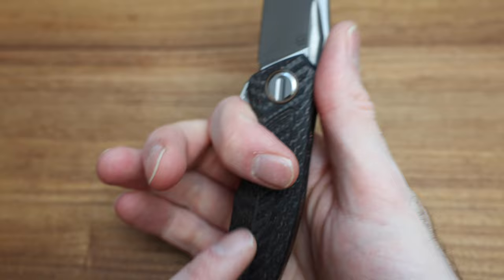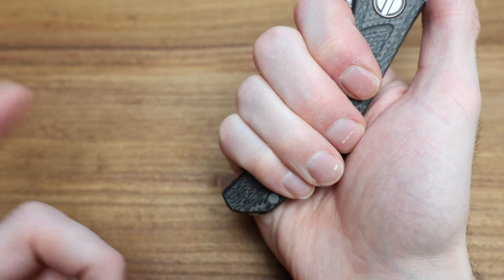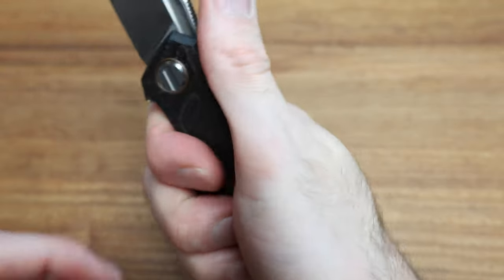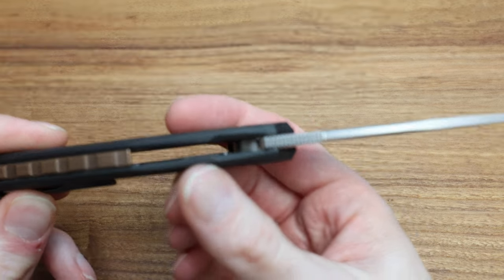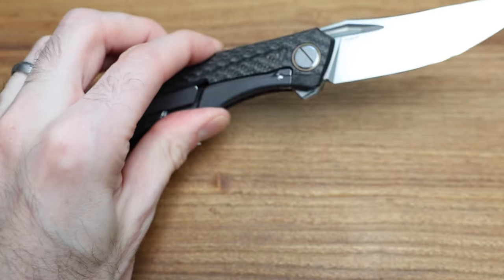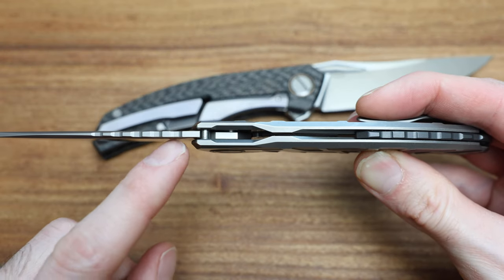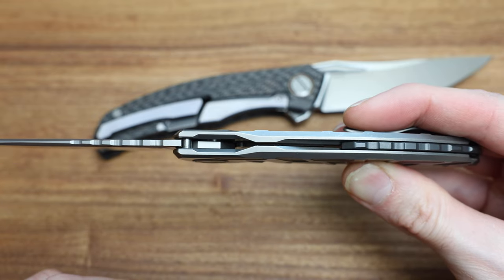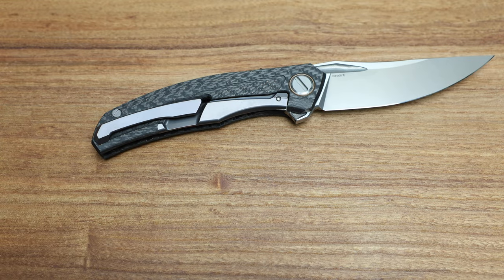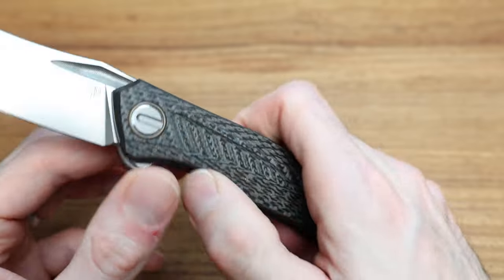The jimping is beautiful — no hot spots whatsoever. I've got good room for my fingers. The hump on the jimping is beautiful. I'm a little surprised they didn't match the backspacer profile to the blade, like they've been doing on a lot of newer Custom Division knives — case in point, the F95 and the new Hattie, where the jimping and backspacer spacing match. But this knife is a few years old, so maybe it's a newer refinement.